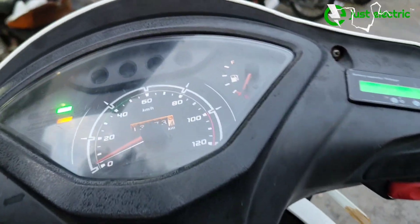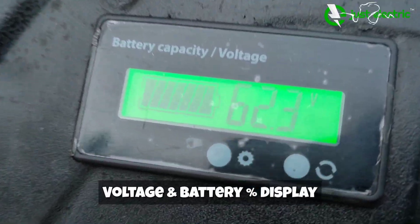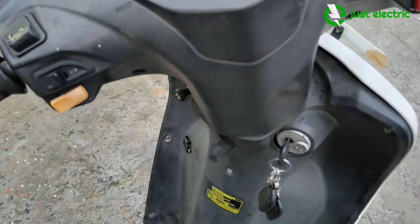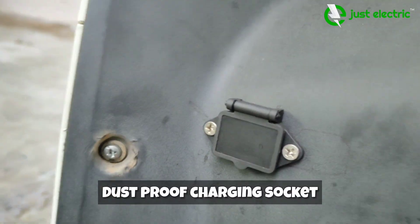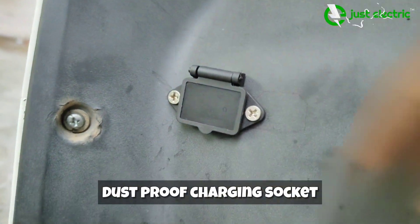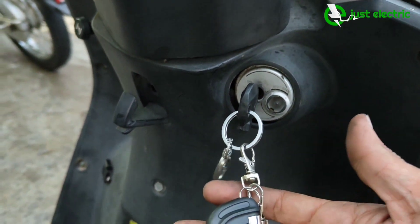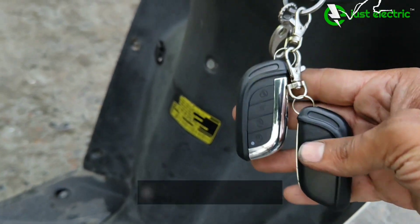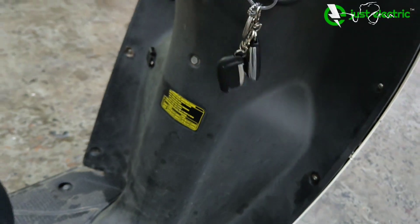The scooter conversion is completed. We have left the console as it is, but added a battery indicator display to check remaining power. The ignition switch is kept the same so the scooter can be locked or unlocked. We provide a dustproof charging socket to protect from environmental issues. You also get a wireless anti-theft burglar alarm with the key — you can find the scooter in parking, start or stop it without the key, and turn on the alarm.